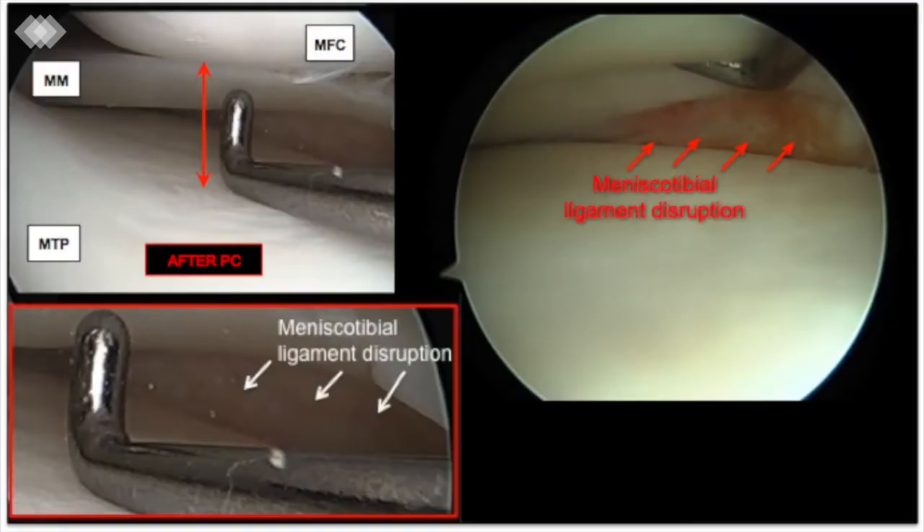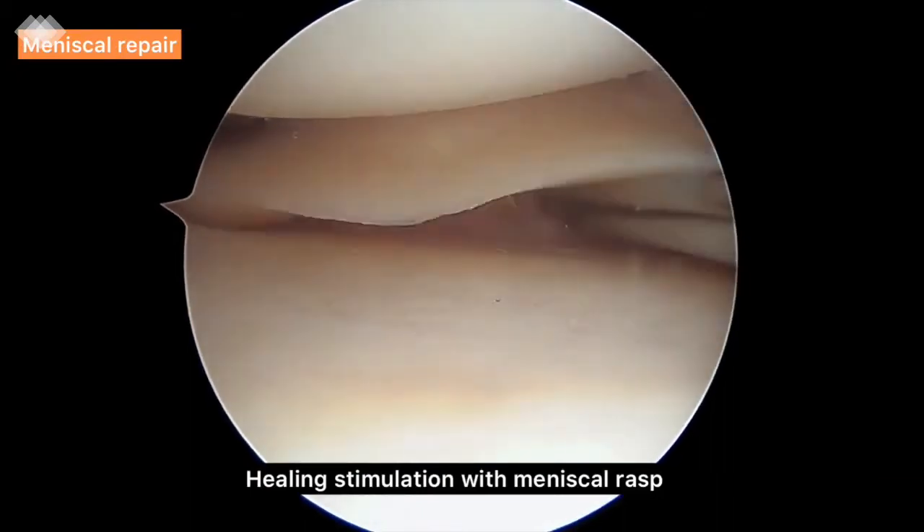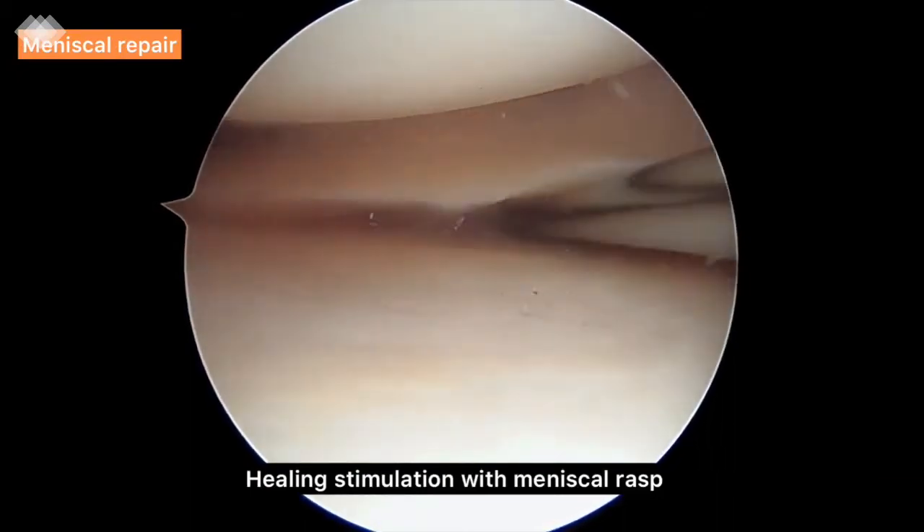The meniscal tibial ligament tear is clearly exposed when approaching the optic towards the posterior part under the meniscus. For the suture repair, we keep the same valgus position. A meniscal rasp is used to abrade both sides of the tear to stimulate a healing response. Before introducing the repair device, we curve the flexible needle.